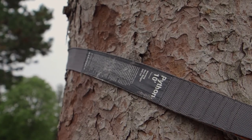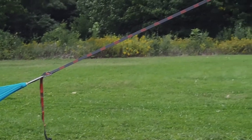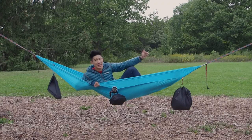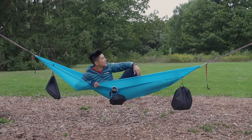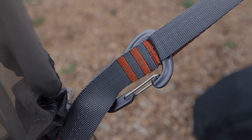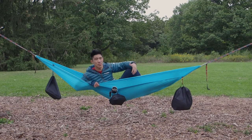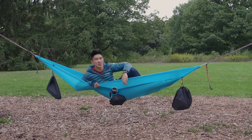Next, the Python straps. These are keeping me afloat right now and they're incredibly strong — rated for 500 pounds. They have built-in reflective tracers, so if you shine light on them at night you can see exactly where your hammock is. They also have 20 points of connection, so depending on the spacing of your trees and your preferred angle — whether that's 30 degrees or another — you have a lot of options. These are something you definitely want to invest in.